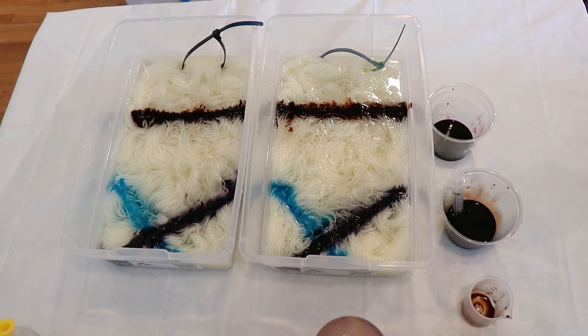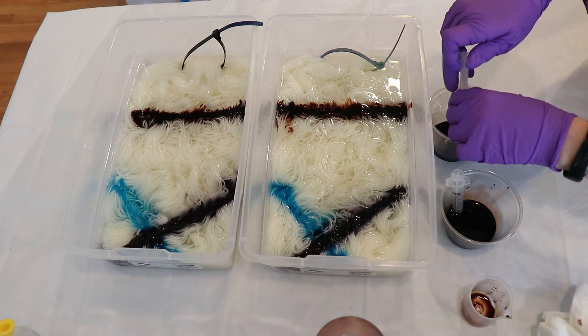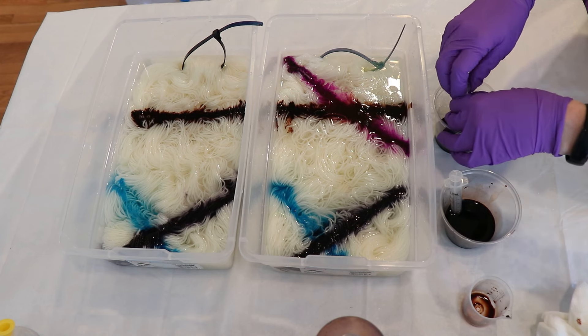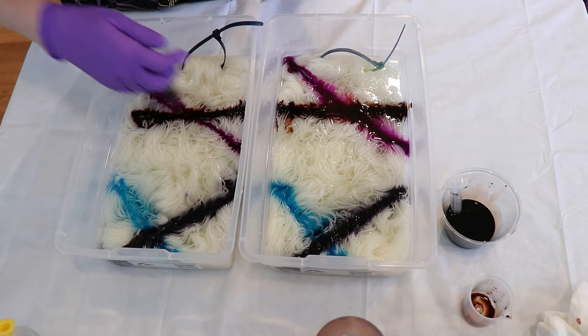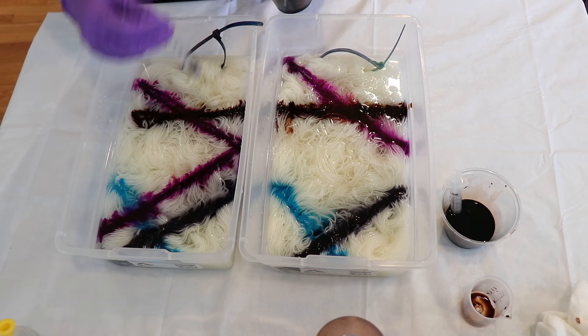I'm keeping track of these proportions in case we do something similar in the future. With the purple pop, we have a fair amount, so I do want to add a bit. I'm realizing that the velocity at which I add the colors also makes a difference in how they spread — not that I can do that intentionally every time. So I'm going to add another 10 milliliters of this purple pop.